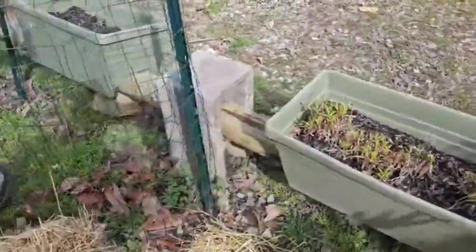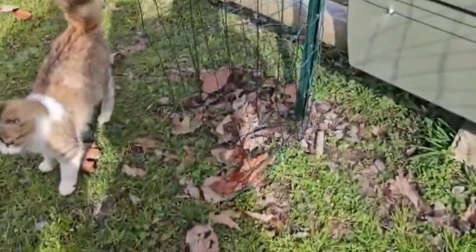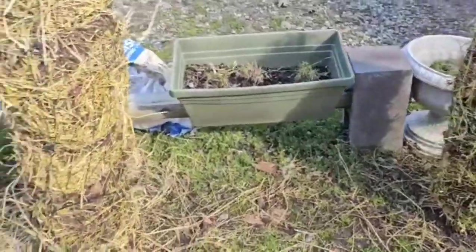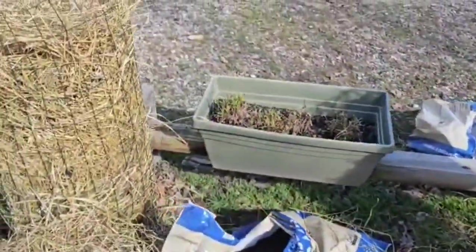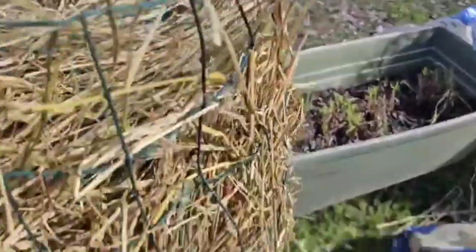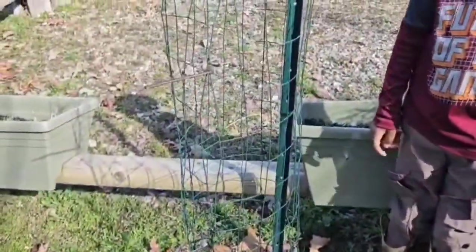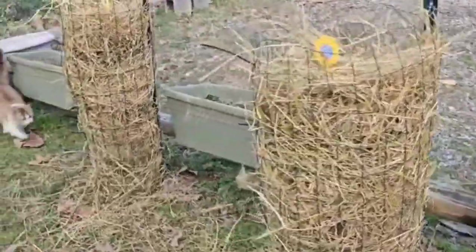Now we are on our third tower — the cat was really desperate to get to this one. We now have our first tower, second tower, and third big tower right there. We'll be working on our fifth tower next — now we are on our last tower.